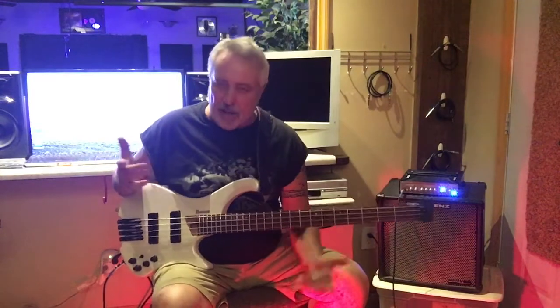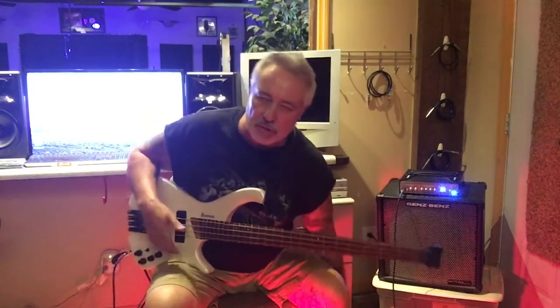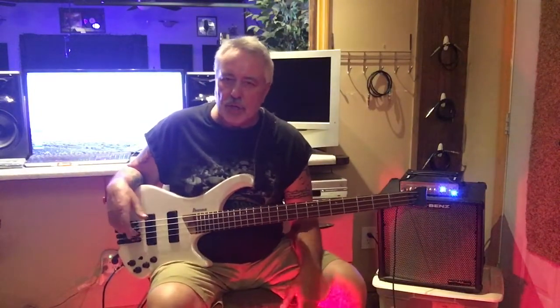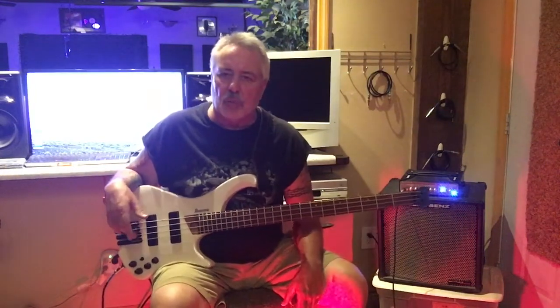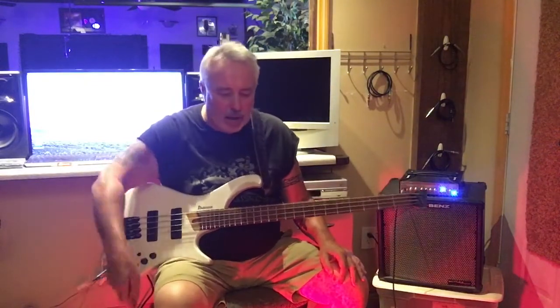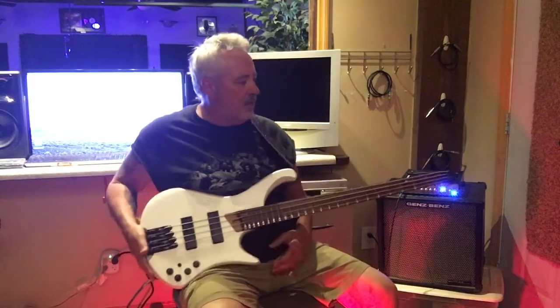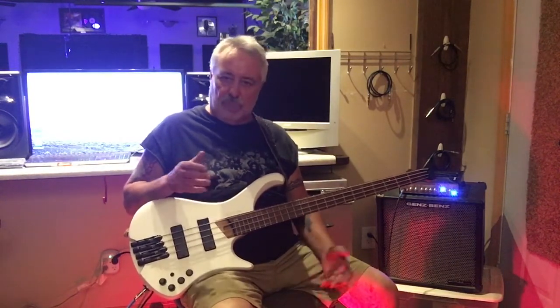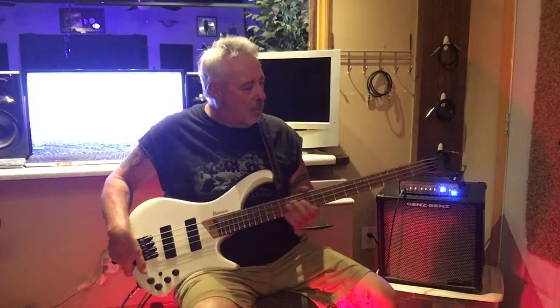I love Ibanez basses — I've been playing them for probably 12 to 15 years. I have several and I enjoy them; they're well-made instruments, made in Indonesia. I got a lot to tell you about this particular one because I don't recall Ibanez ever making a headless bass before. They've made a lot of crazy basses, some really out-there things, but their team puts together some great ideas, and this is one of the more technical ones.